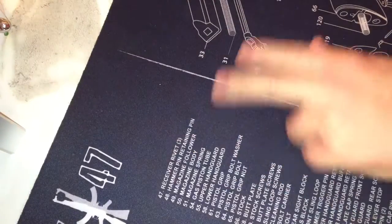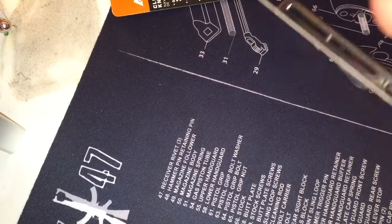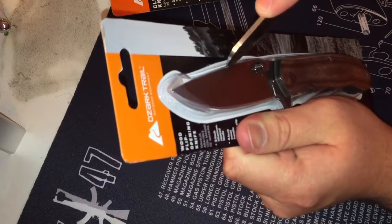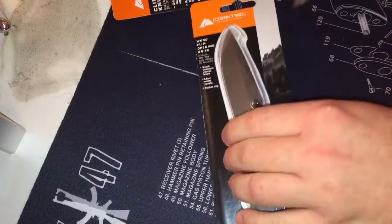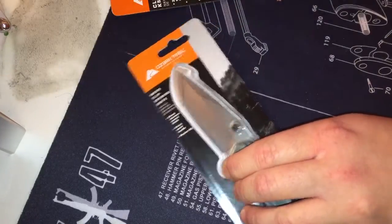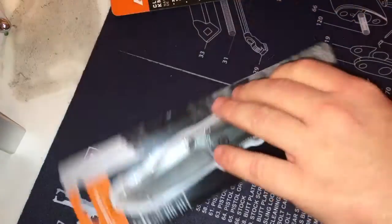By the way, this is my AK-47 tech mat — it's like a gun cleaning mat but I use it as basically a big mousepad. I'm not going to edit this video; this is all one shot, you're just going to have to deal with it.